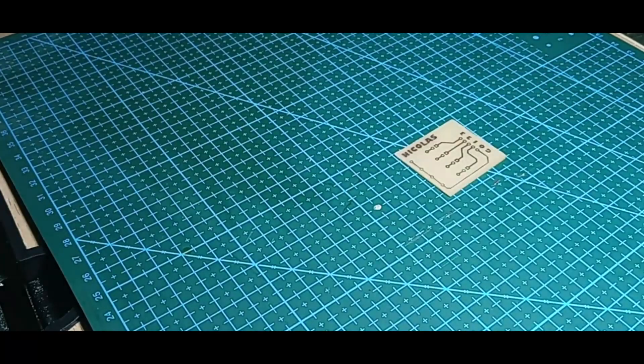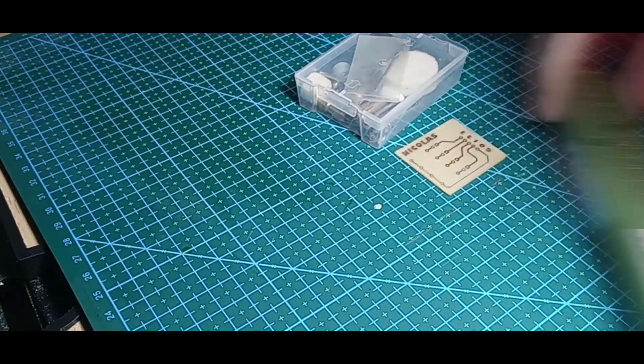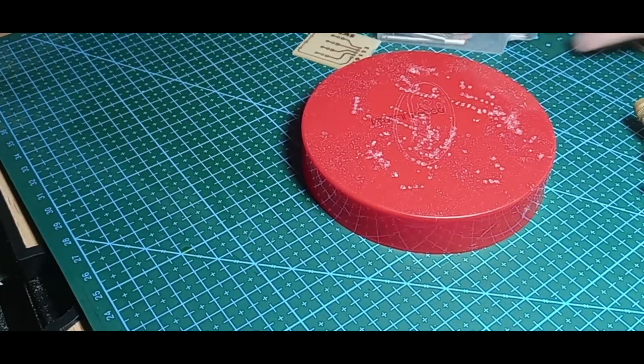Next is finishing the product — this is the stage where we drill holes in the PCB and mount all the components.